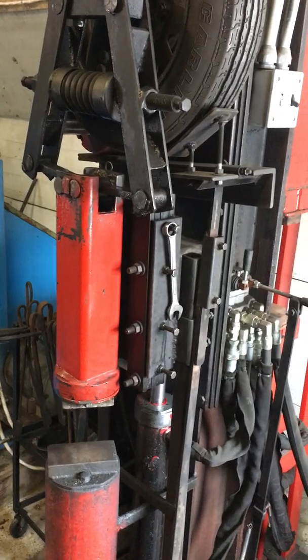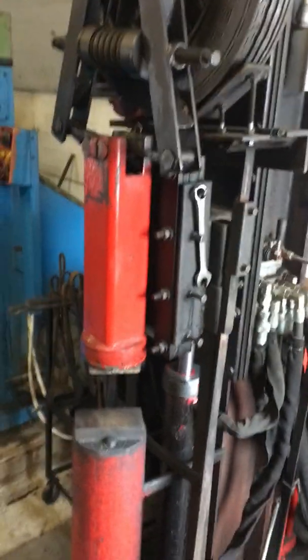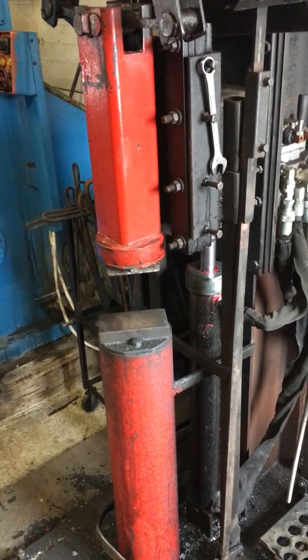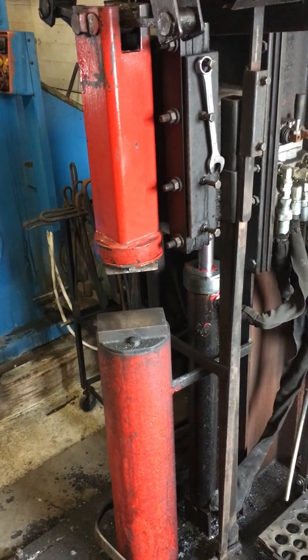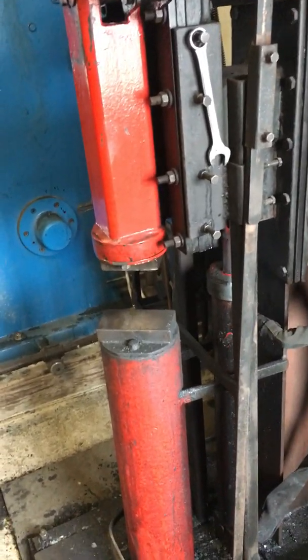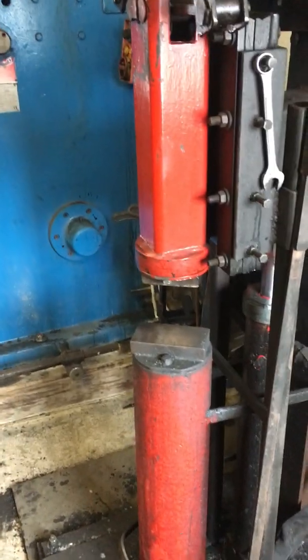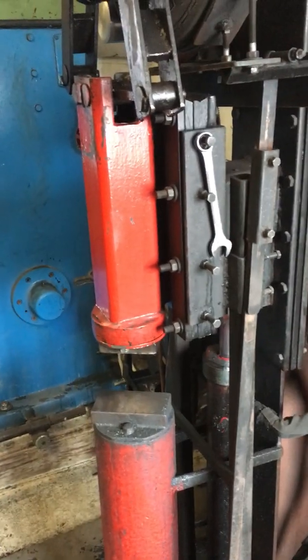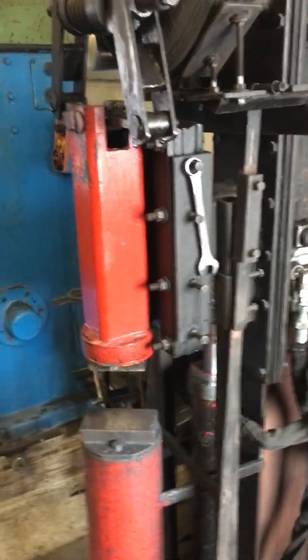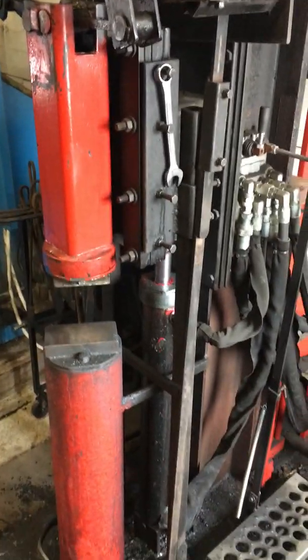I have about a 3 inch by 2 and 3 quarter inch upper die, and the lower die is 3 inches by 5 inches — I can measure those up and get exact specs. I used oil impregnated UHMW for the RAM slides, and it's fairly straightforward.